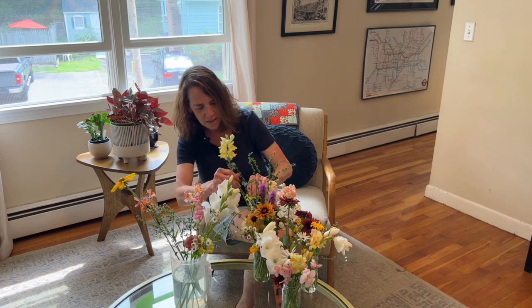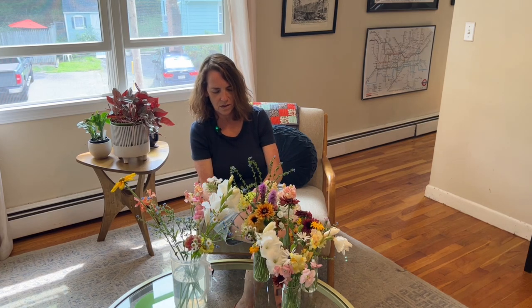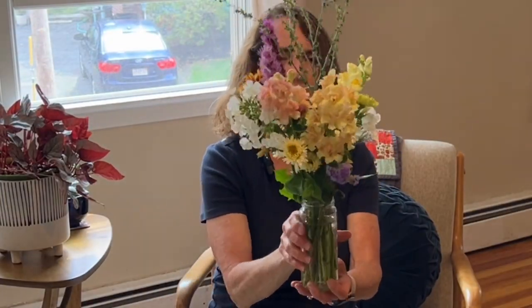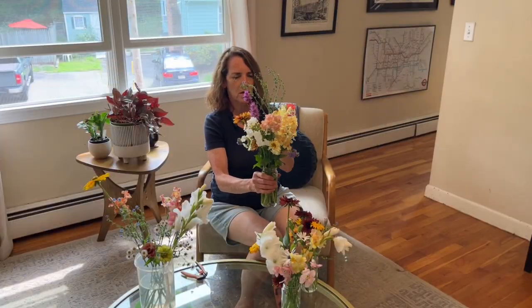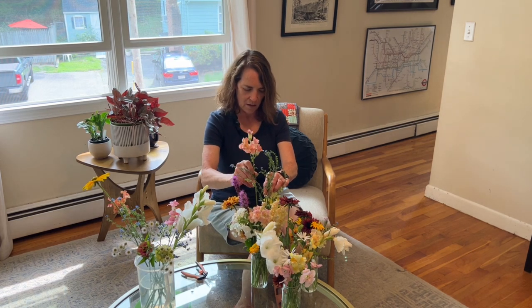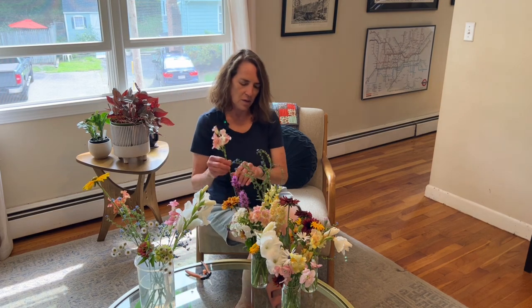It's so easy to fix mistakes just by going back in and doing some little snips. Looking good from all sides — I feel like there's maybe a little hole right here, maybe a place for another snapdragon. This one is pretty much in full bloom but I think it will fill that little hole very nicely. A little too tall — I'll snip off a tiny bit. Right in the middle there.